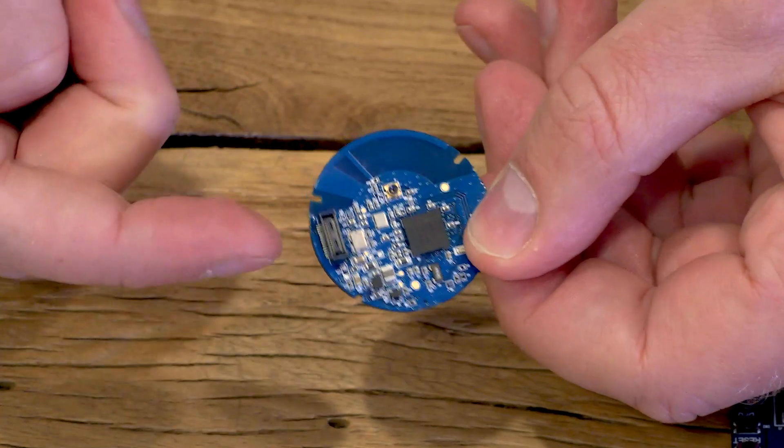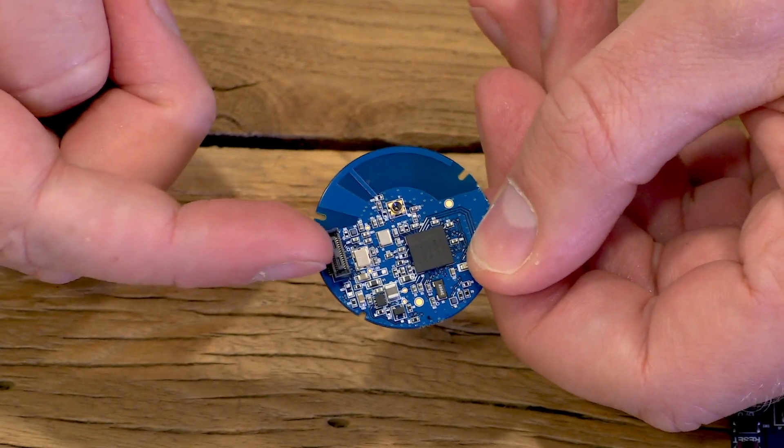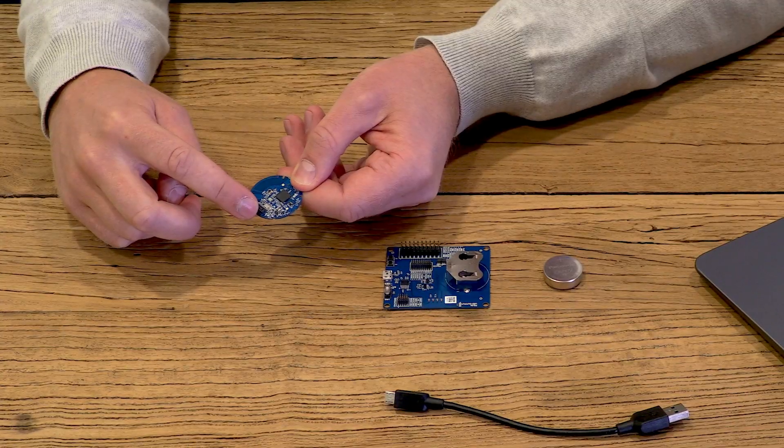The board also has a B2B connector so that it can easily be attached to the XB122 breakout board.